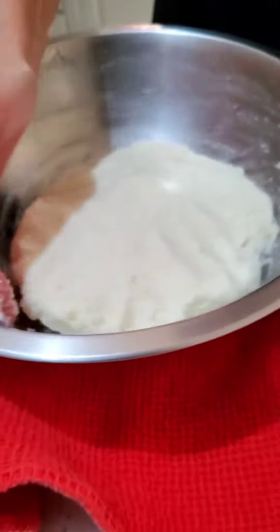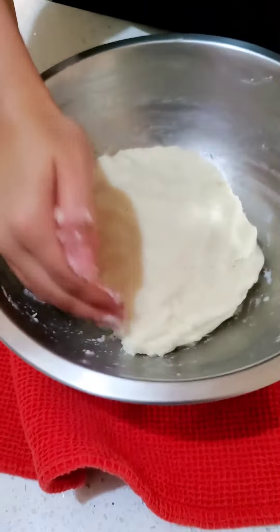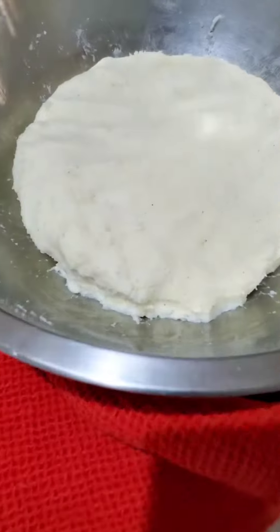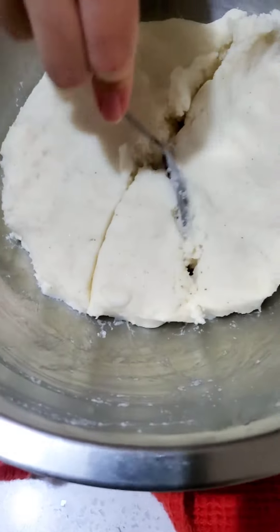You pretty much want to form your dough into a mass like this. Make sure that there are no dry bits. Cover it up and let it rest for five minutes, then it is time to portion out your dough.